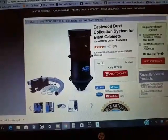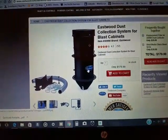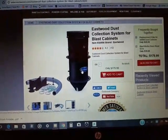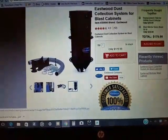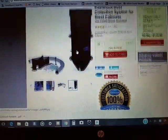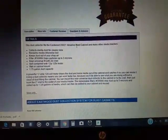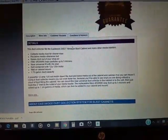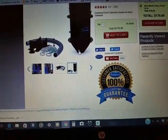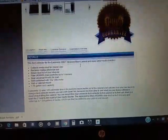You can see the price here — it is kind of pricey, but from what I've seen it'll be well worth it. This will be my first blast cabinet or media blasting cabinet. It collects media dust and you can also reuse it — there's a latch down here, you open it and the media falls out so you can reuse it.